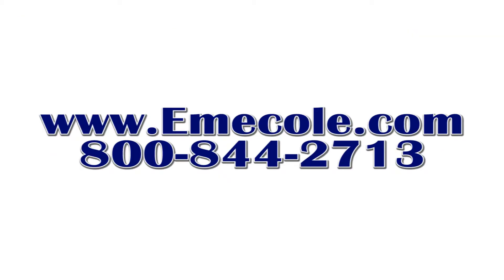For more information on these or any Emicol products, please visit our website at www.emicol.com or give us a call at 800-844-2713.